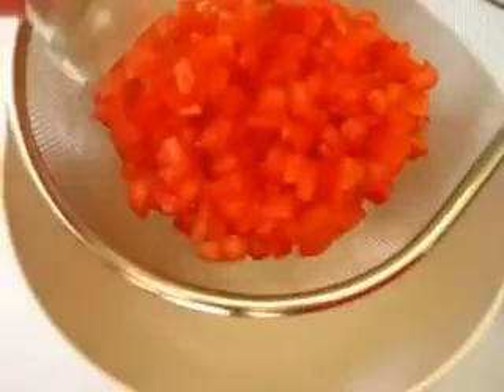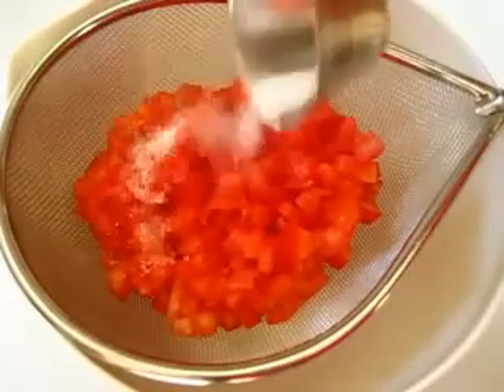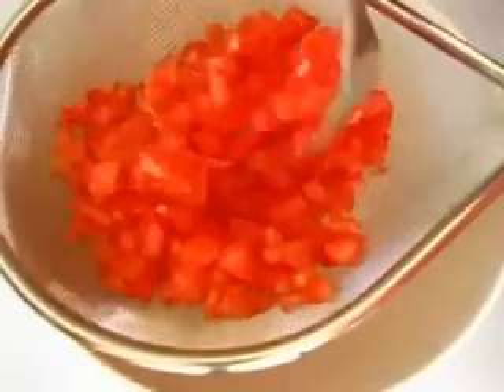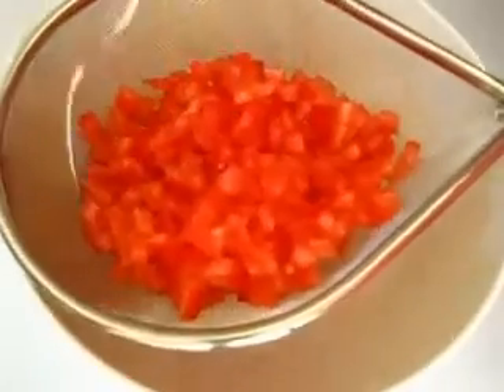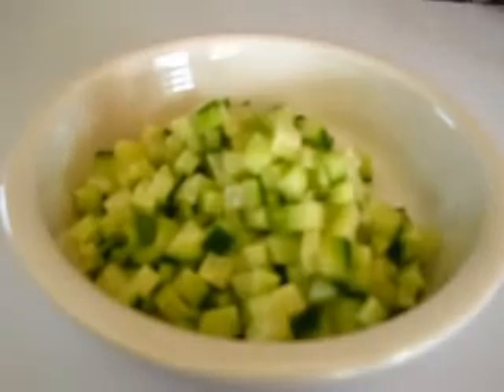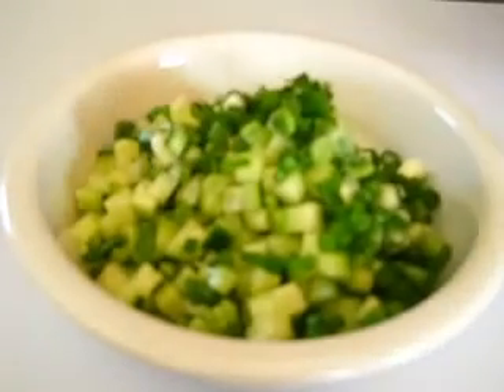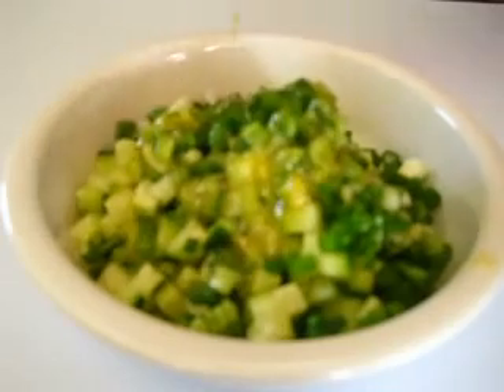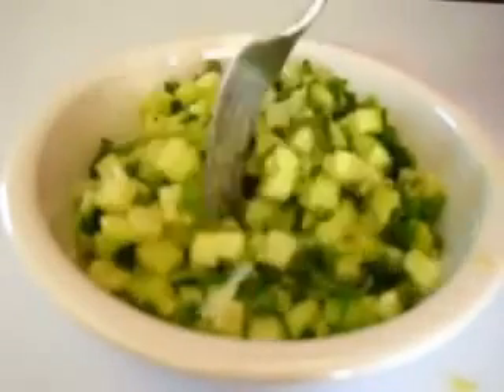Add your tomatoes into a sieve over a large bowl and add your half teaspoon of salt. Give it a nice little stirring because you want to release some of the juices from your tomatoes — you don't want your quinoa soggy. We're going to marinate our cucumbers with the green onions. Add two tablespoons of our lemon dressing, give this a nice little stir, and let this marinate for the next five minutes. Then we're going to drain it over our tomatoes that are releasing the tomato juice.